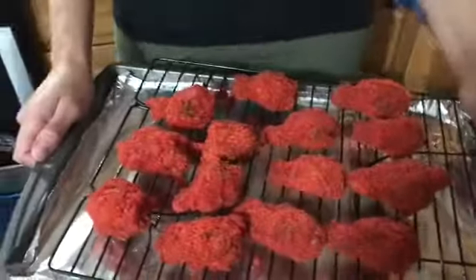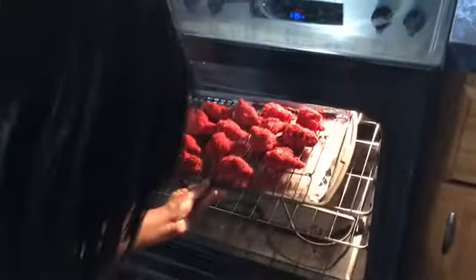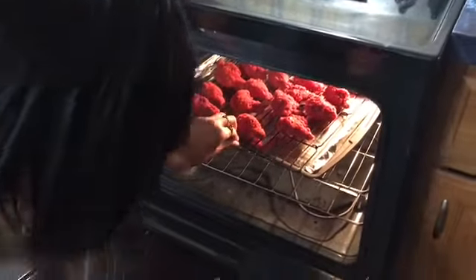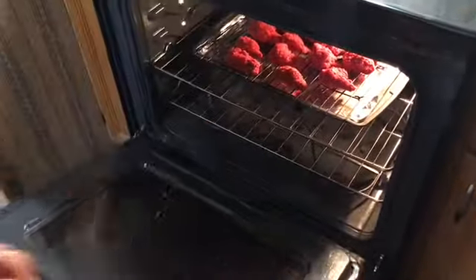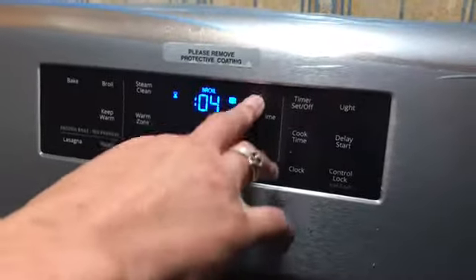After you get done doing all of your chicken in the hot sauce and the Cheeto mixture, this is what you guys have. So what we want to do — we already preheated our oven to 350 degrees — we're going to put it in the oven, bake it for 12 minutes, and we will have Flamin' Hot Cheeto chicken.